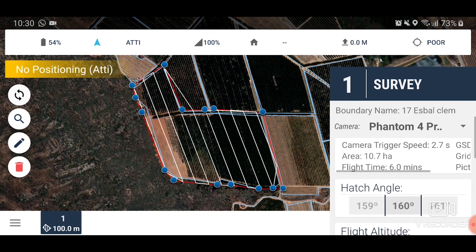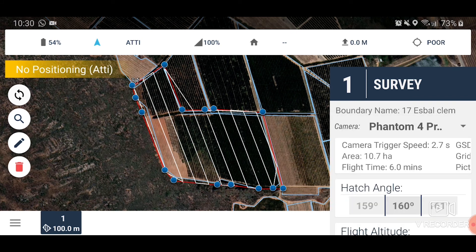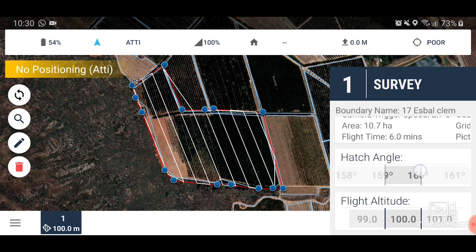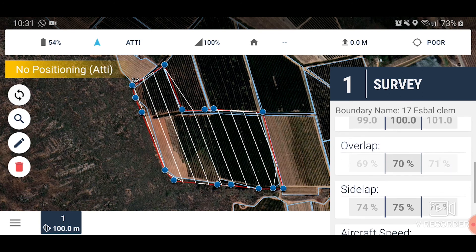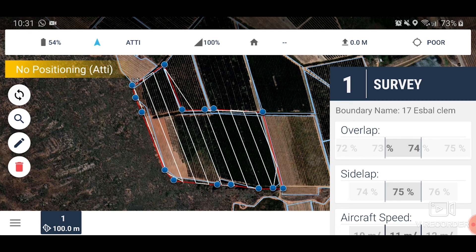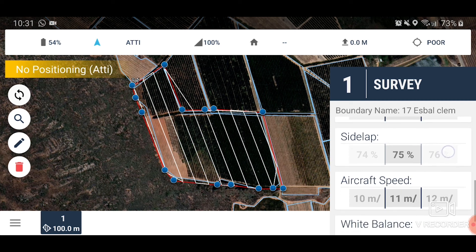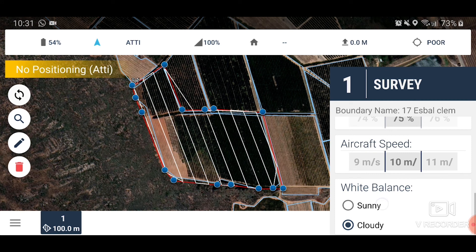Then select which drone you are using. Select the parameters you wish to fly at. Select your hatch angle and your flight altitude. Make sure your overlap is set to 75%, and make sure your side lap is also set to 75%. Fly between 9 and 12 meters per second. Finally, make sure your white balance is set to your conditions — in this case, set it to sunny.